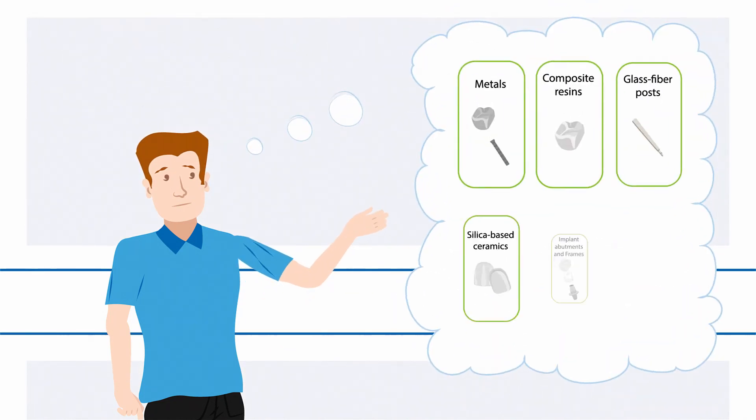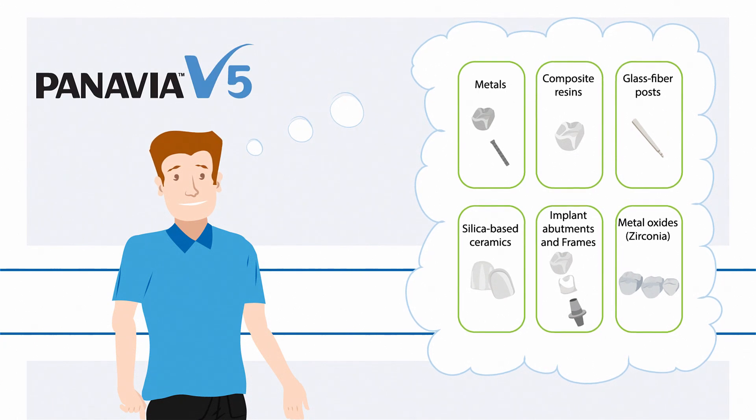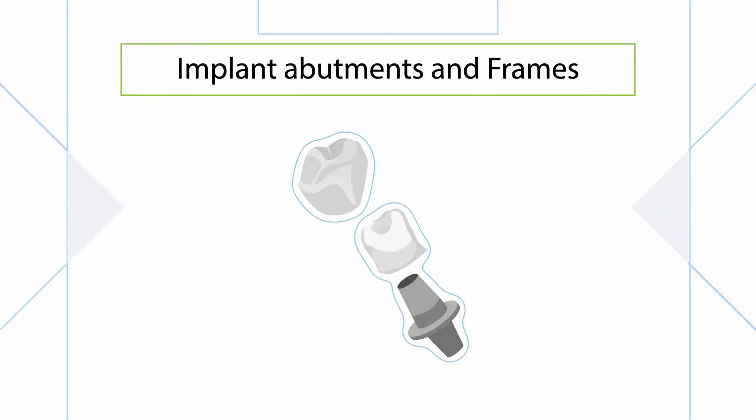Imagine cementing all of your prosthetics with one predictable procedure. Panavia V5 makes that all possible. Especially implant abutments and frames are not easy to handle, but with the revolutionary Panavia V5, it's very easy.